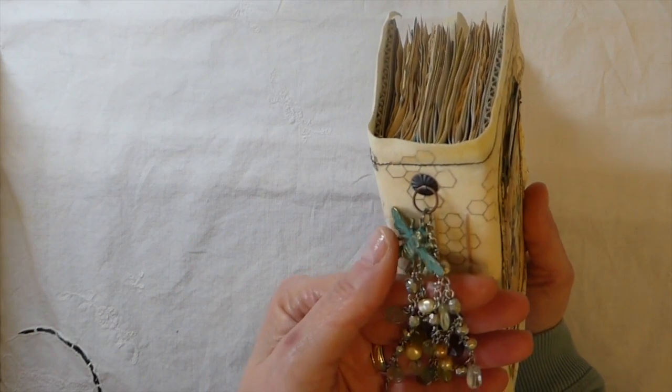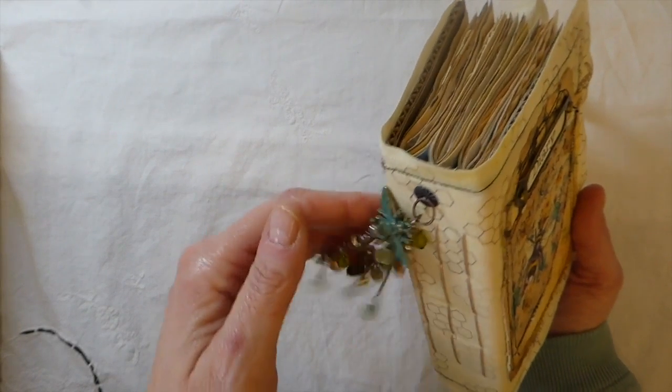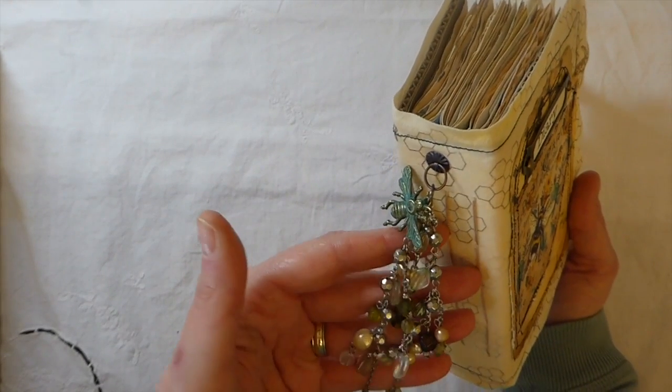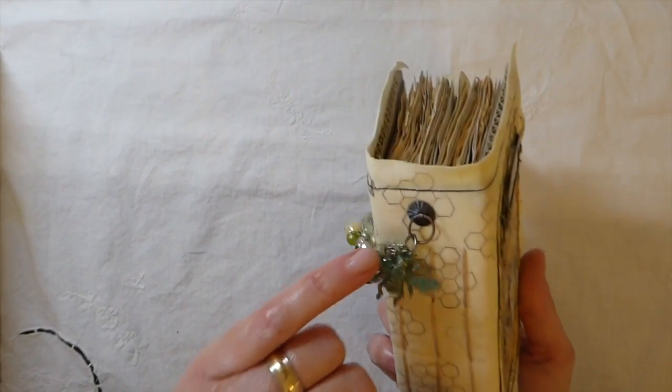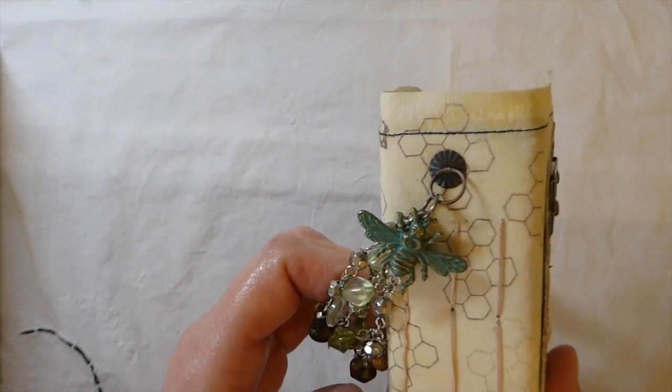You guys know I'm not into jewelry making, so this was a great opportunity to start trying to improve my skills. What I've used from Butterbee Scraps is this beautiful bee metal piece.